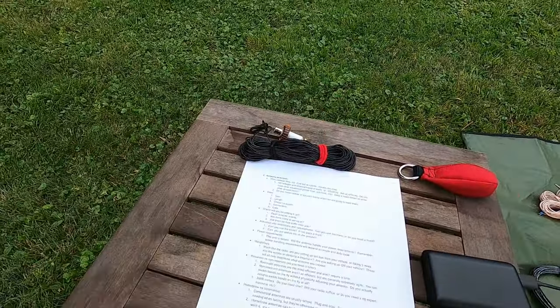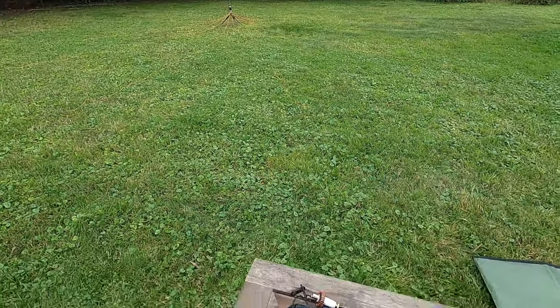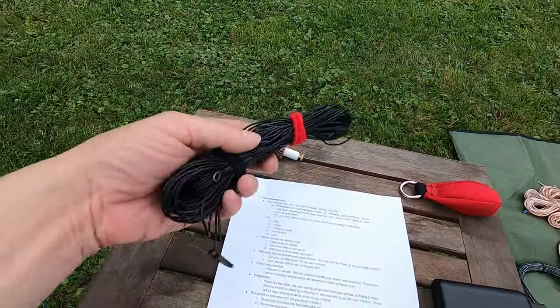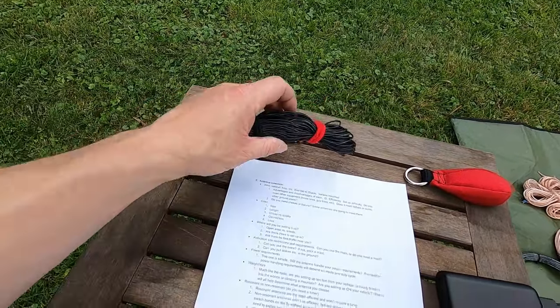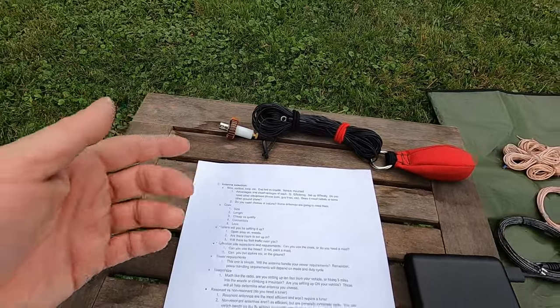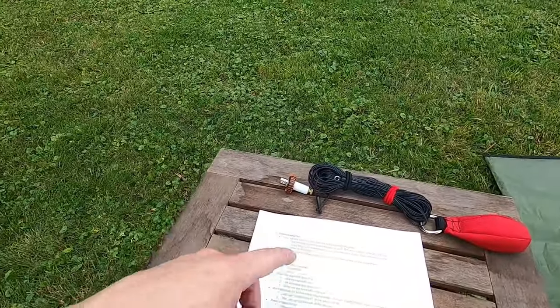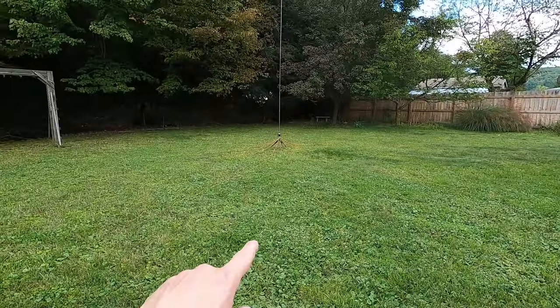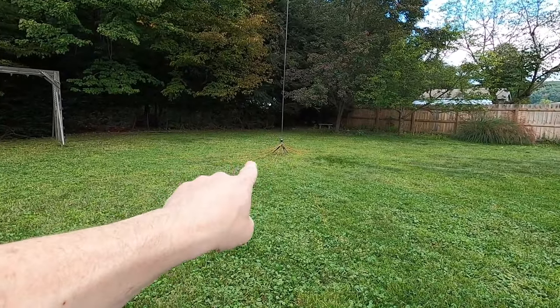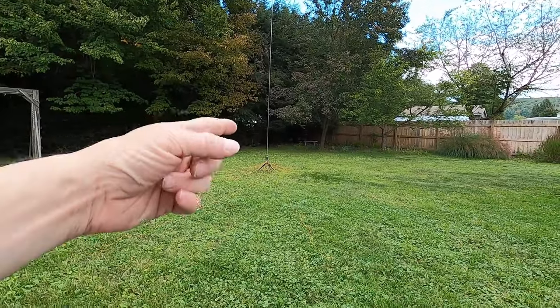The stuff I use on the ground I like to run orange so you can see it because people are going to walk through it — we'll talk about traffic in a minute. This wire antenna is going to be way up in the air so I'm not worried about people running into it. A vertical is not going to pack down as small as this — you've got the whole radial field, the coil, the tripod, and that huge whip. But there are advantages to verticals, which we'll talk about in a minute.